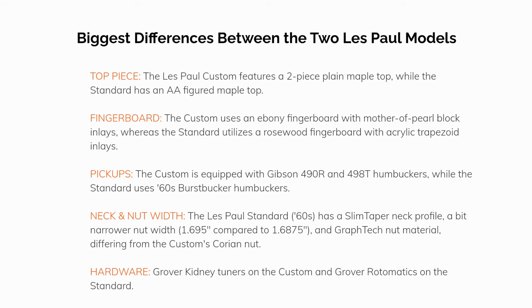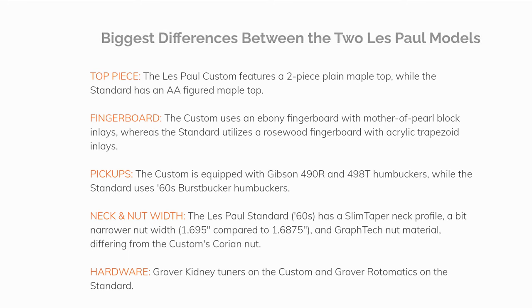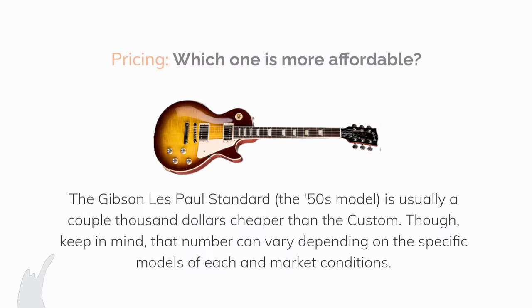Neck and nut width — the Les Paul Standard has a slim taper neck profile with a slightly narrower nut width of 1.695 inches compared to the Custom's 1.6875 inches, and uses a Graph Tech nut material, differing from the Custom's Corian nut. Hardware — the Custom uses Grover kidney tuners while the Standard features Grover Rotomatic tuners.